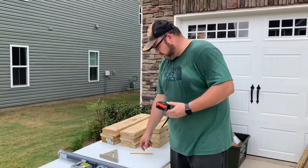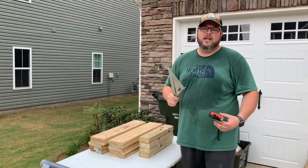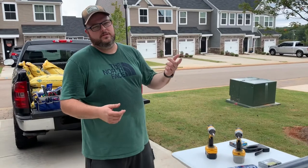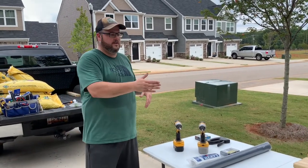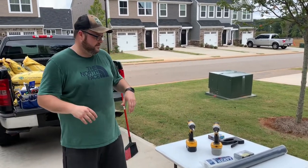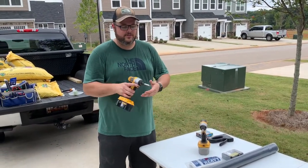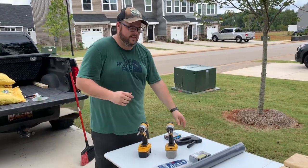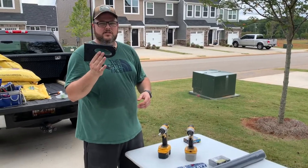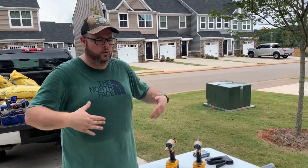Other tools you'll need for this project: a tape measure, a pencil, and a speed square to scribe a line down the wood for a perfect cut. You'll also want a circular saw — or a miter saw if you have one handy, which is nice for very straight cuts. An impact driver makes driving screws easier, and a staple gun to fasten the screen wire and plastic inside the box.